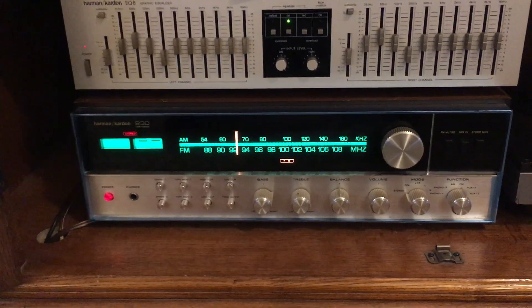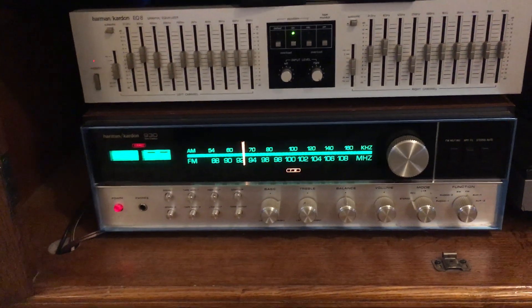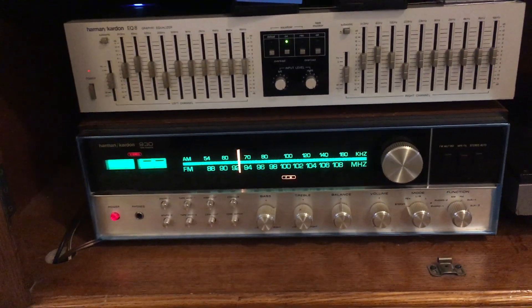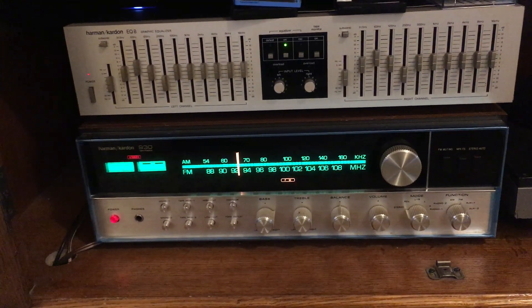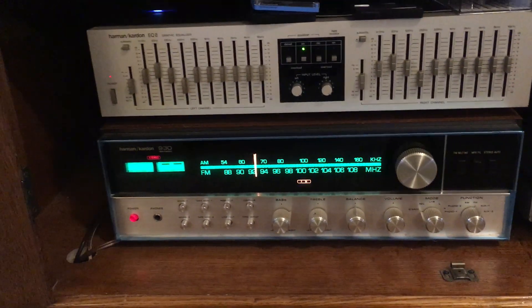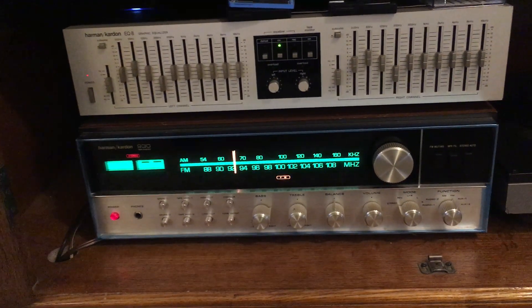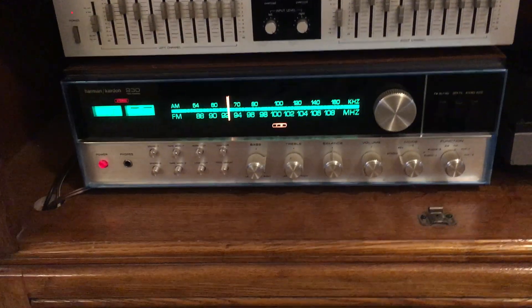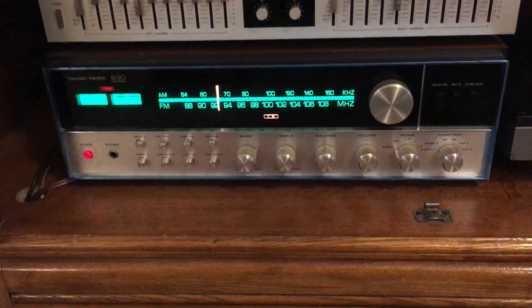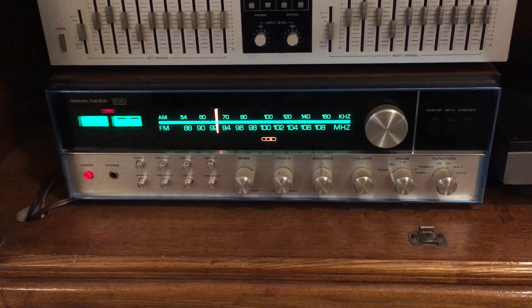I did do a capacitor refresh inside this thing. I put all new electrolytic capacitors — I think I used Panasonics. And then I replaced all the capacitors in the phono section and in the preamp and amp sections with Elna Silmic 2s, which I consider probably some of the best audio-grade capacitors you can get. Not that this thing really needed it, but I figured after 48 years it's probably best to do that.